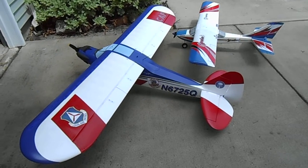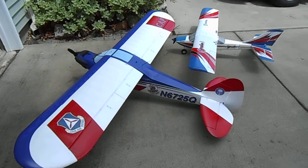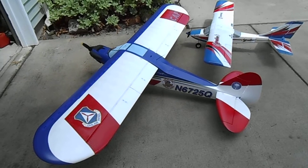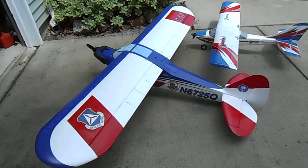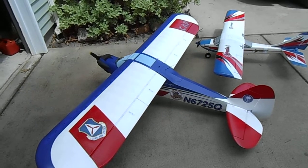This is my new Carbon-Z Cub with the Civil Air Patrol decal set that I made off of a computer, just downloading images off of Google, then printing them out on the printer, and sort of decoupaging them into place.